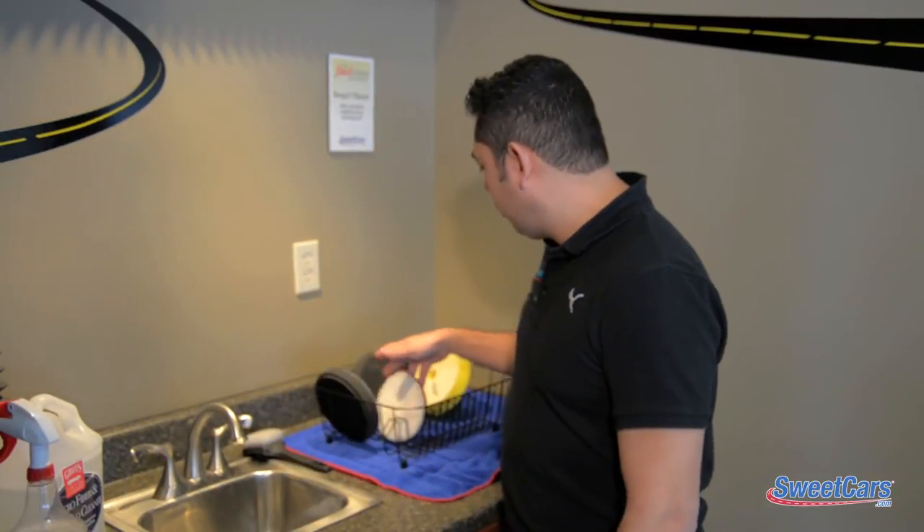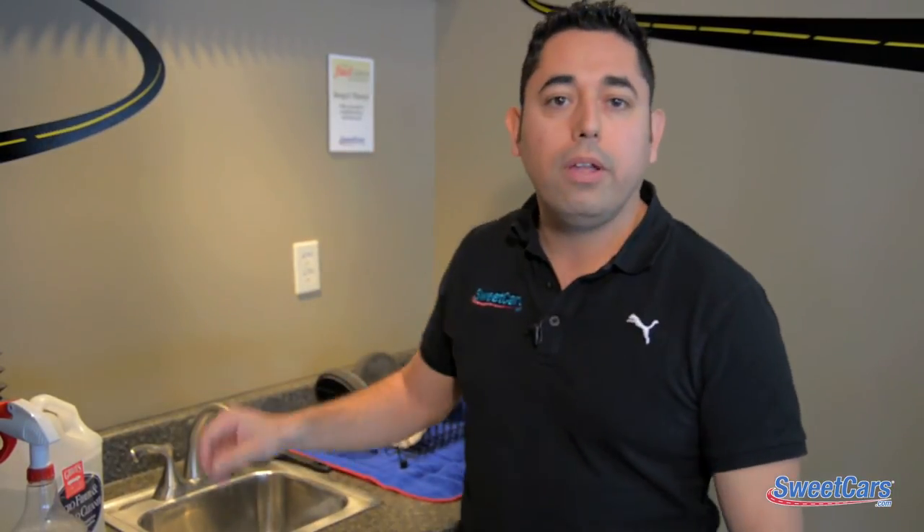Make sure to clean them after each pad use and just use a simple dishwasher rack — just lay them flat there and let them dry. And so until next time, take pride in your detailed ride.